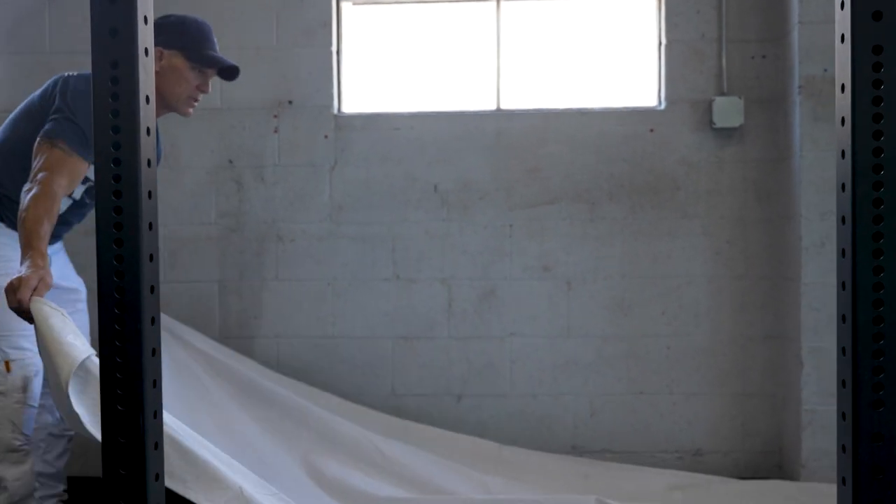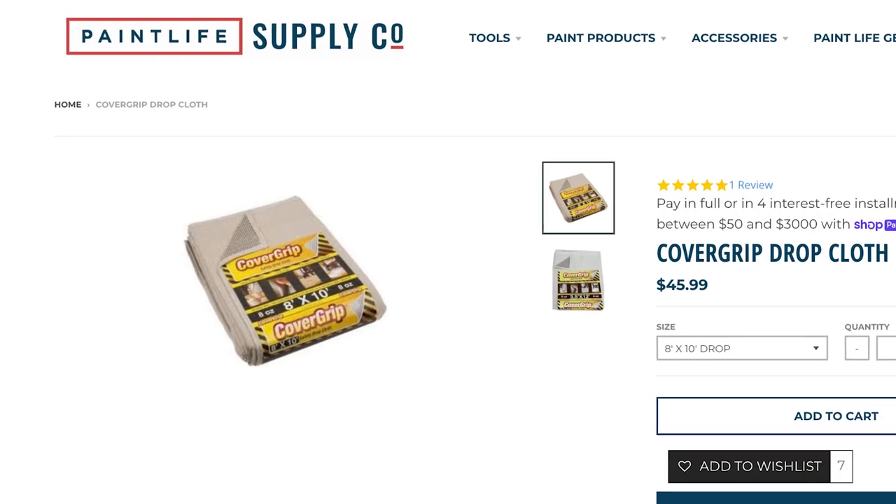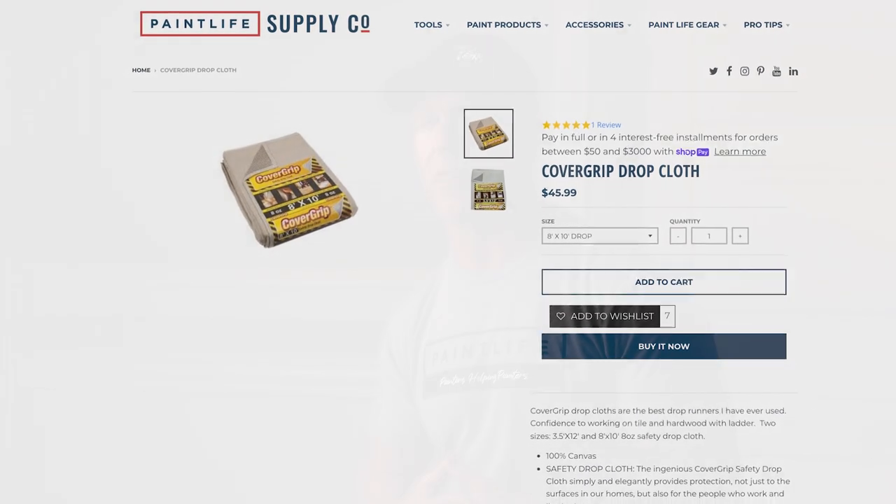If you're getting a lot of paint on drop cloths, there are drop cloths made specifically to keep paint from bleeding through. Butyl drop cloths are a canvas coated with rubber, sometimes on one side but typically on both sides — they're heavier and more expensive. There are also plastic-coated drop cloths, but I don't recommend those because the plastic film tears really easily and makes them ineffective. There are rubber-coated ones with non-slip surfaces, like the cover grip drop cloth with rubber beads, and those do make it a bit more effective at preventing paint bleed-through.